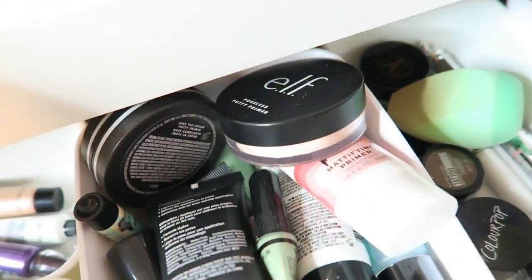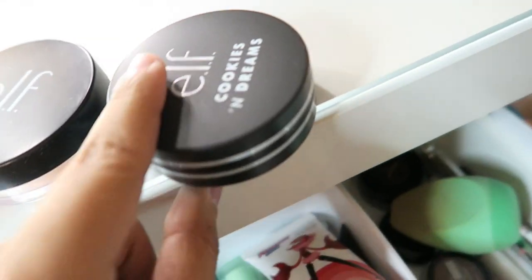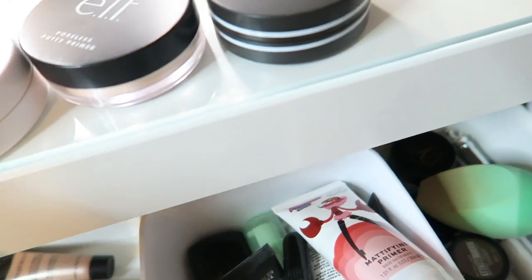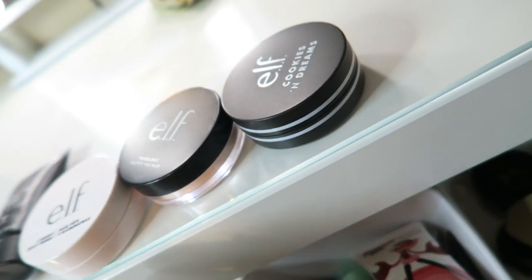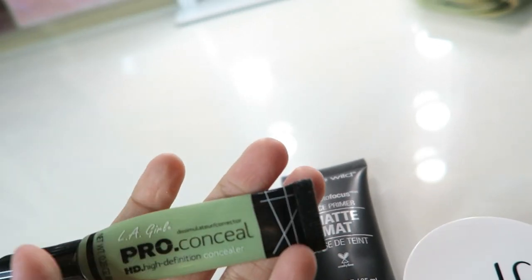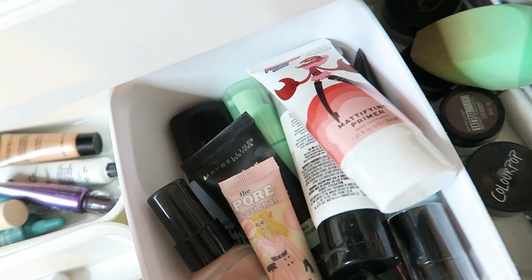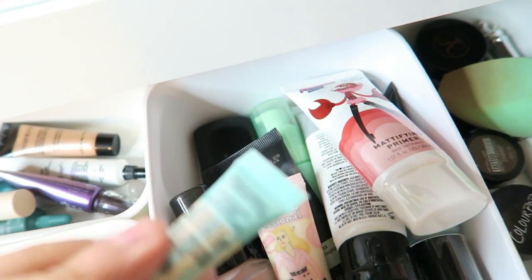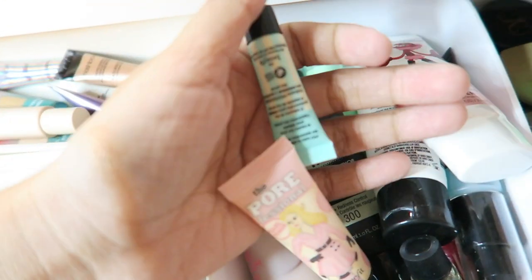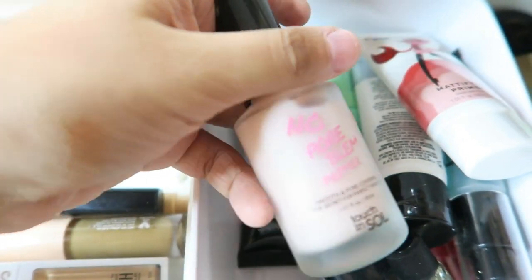In this one I have my face primers. I have the ELF Sea Bright Putty primer, the regular Putty primer, then the Cookies and Cream Putty primer. Then I have the Wet n Wild Matte Face Primer which I don't use because my skin is dry as it is. Then my green color corrector. And then I have the Pore Professional sample thing that was in Ipsy — I don't use these at all. And this one used to be a favorite — I still use it here and there.